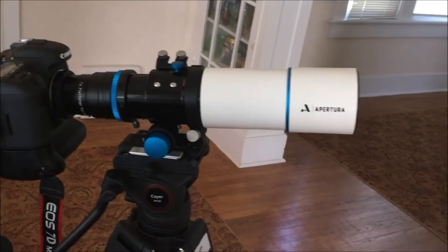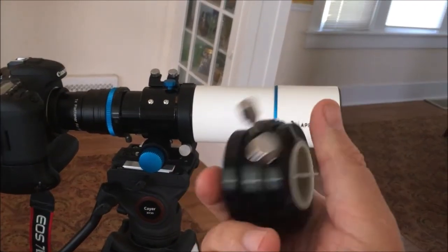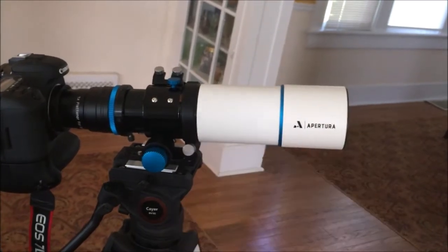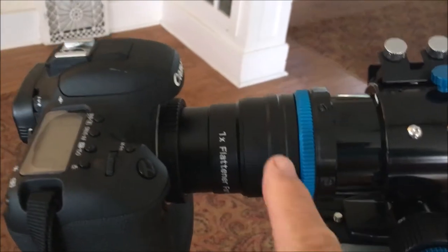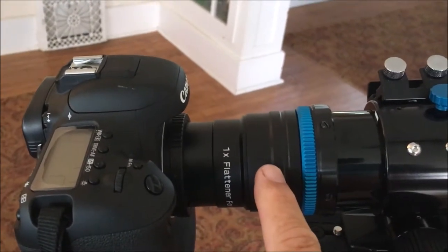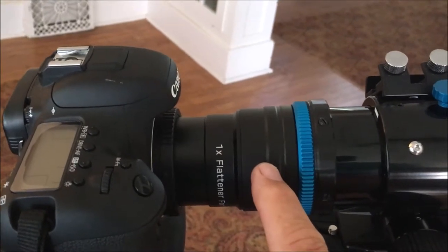In order to fit this, I had to take this fitting off of the back of the telescope — it just threads off. Then Aptura makes the field flattener right here. It threads on, so it's not with a pressure fitting, it threads on.